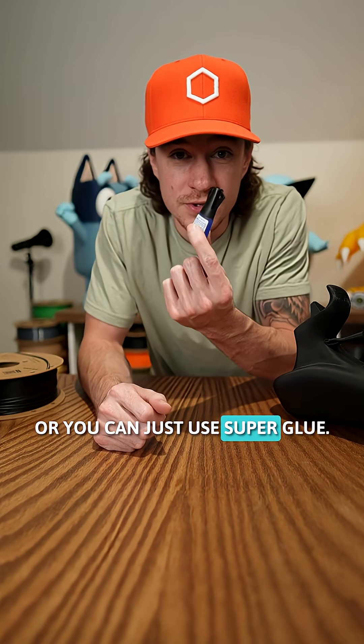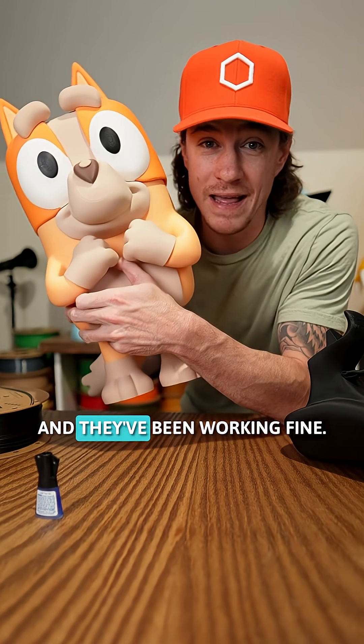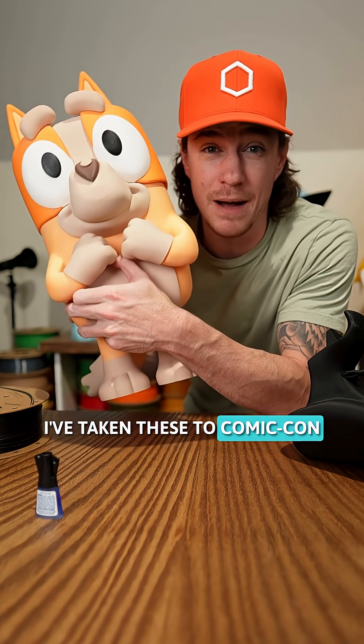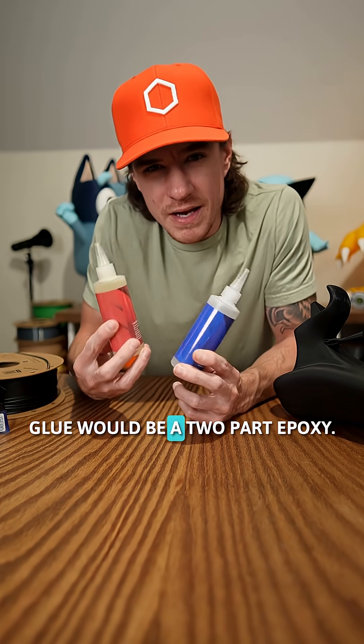Or you can just use super glue. I have full prints that are just super glued together and they've been working fine — I've taken these to comic-con after comic-con. But a stronger option than super glue would be a two-part epoxy.